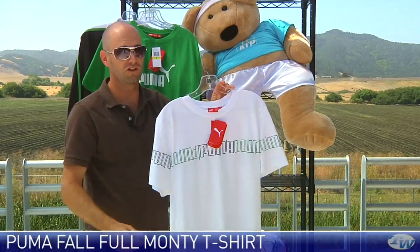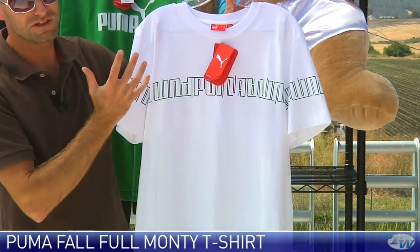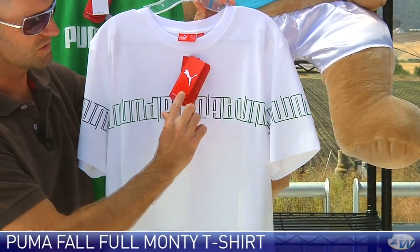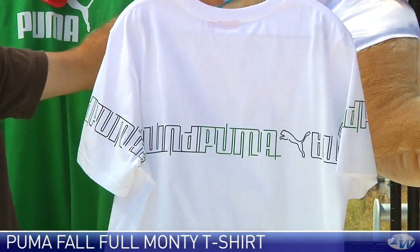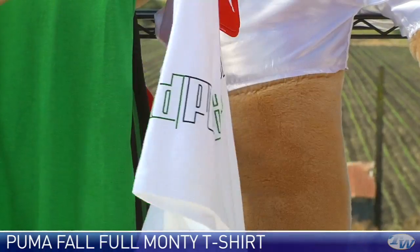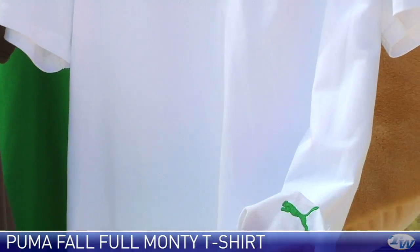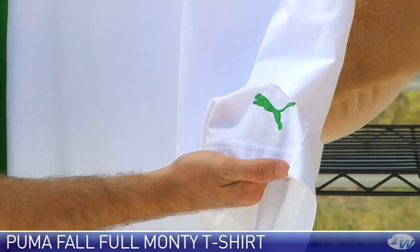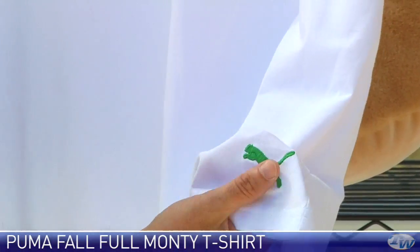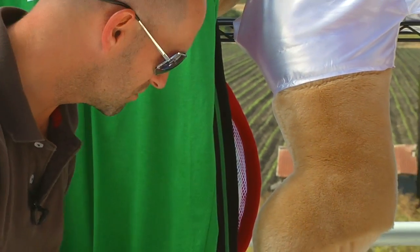Right here we have the Full Monty T-shirt. It's called the Full Monty, I'm guessing, because "the full monty" means to go all the way, and the Puma script on this one goes all the way around the garment. This is a cotton tee, and it also has the Puma cat right down here at the bottom hem. Just a really nice, lightweight tee, perfect for rocking when you're practicing.